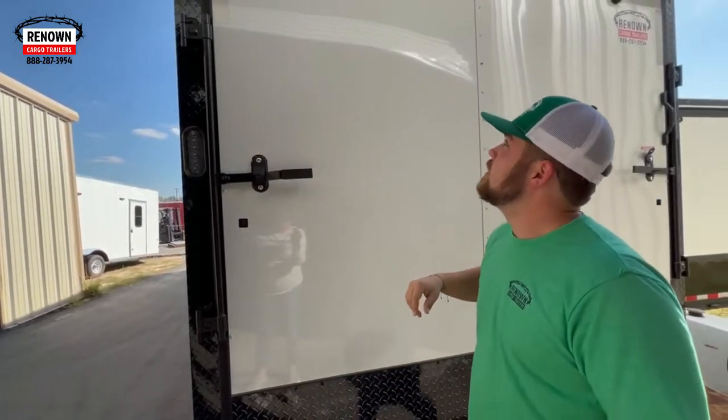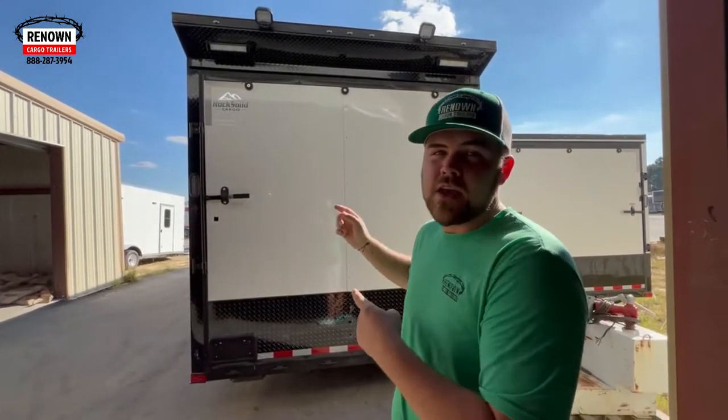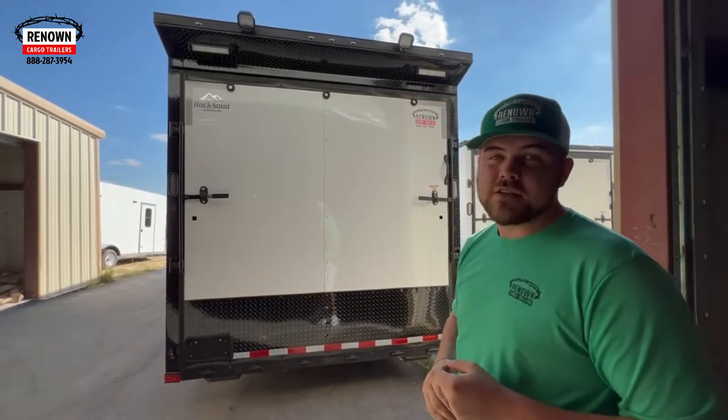Mr. Michael also did a spoiler. A spoiler — you can get it with or without lights. You can get two of the 13-inch bar lights like you see. And in your race package, it also comes with two loading lights as well, with the two square ones up top. That is in your race package.